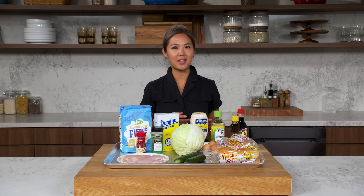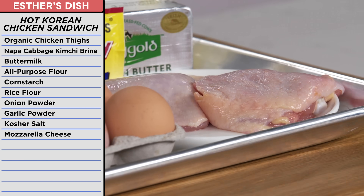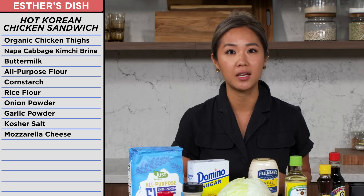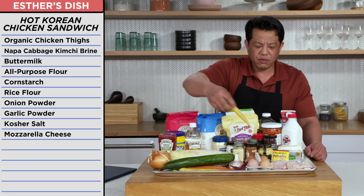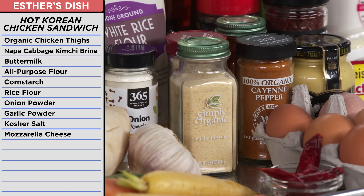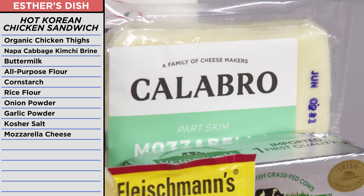So I was planning on making a hot Korean chicken sandwich with a pickled daikon slaw, kimchi animal sauce on a homemade milk bun. I had some excellent ingredients to work with. I had some organic chicken thighs, which I was planning to debone, brine, double dredge, and double fry. For my batter, I had buttermilk, rice flour, and onion and garlic powder. Plus, I had some mozzarella to torch right on top of the chicken.